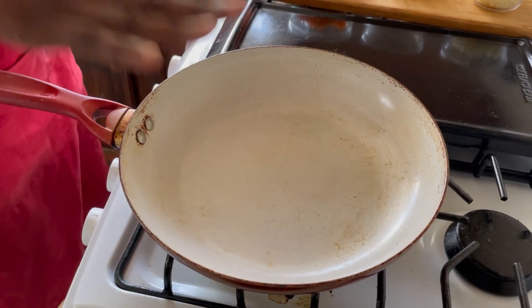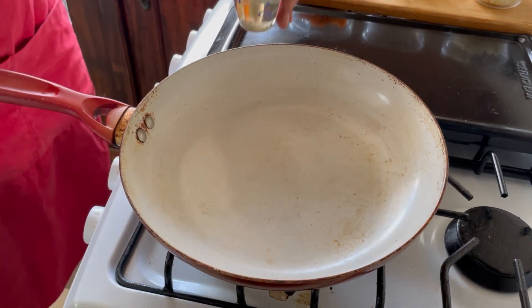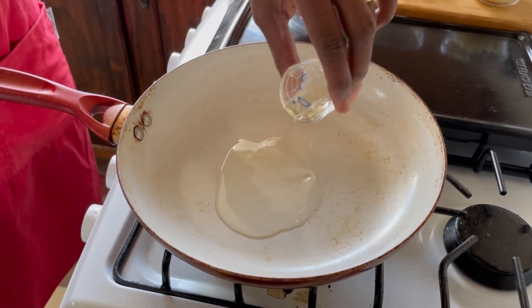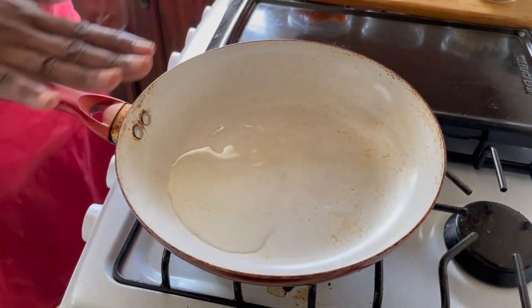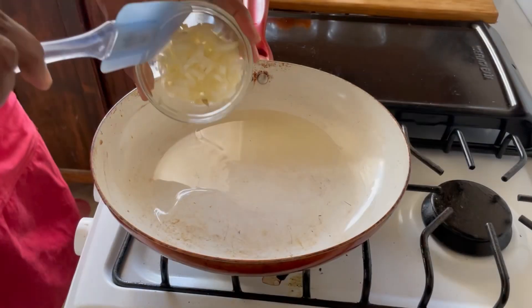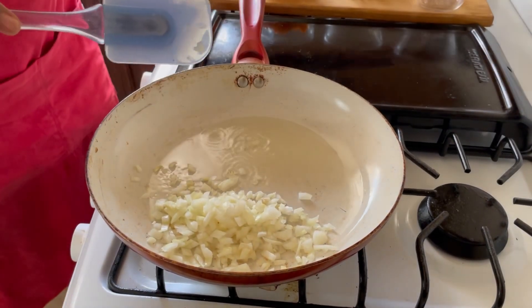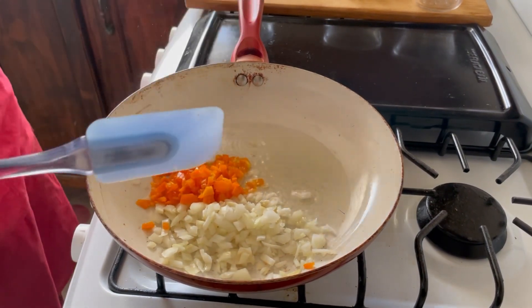Our first step is to heat our pan. Once it's nice and hot, we're going to add our oil for sautéing. Once that is hot, we're going to sauté everything together, then we're going to add water. It's really simple — it takes basically one step. We're going to add our onion — you hear that sizzle. We're going to add our sweet pepper. You can smell it already.